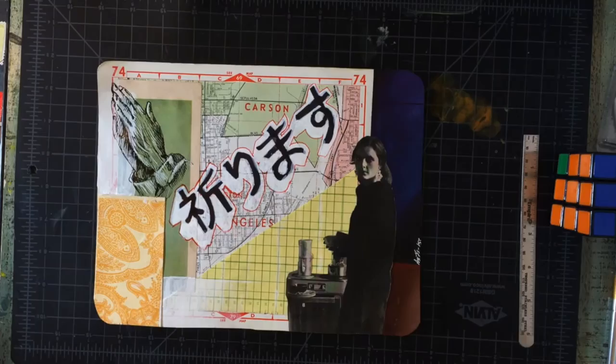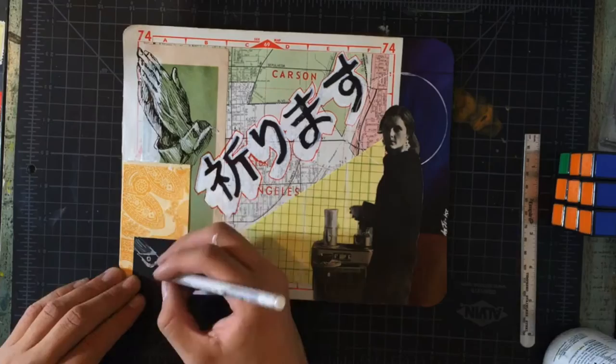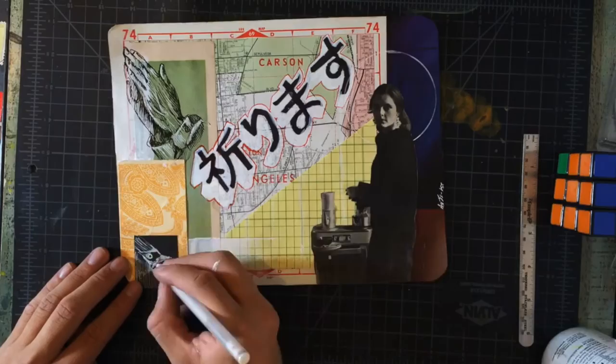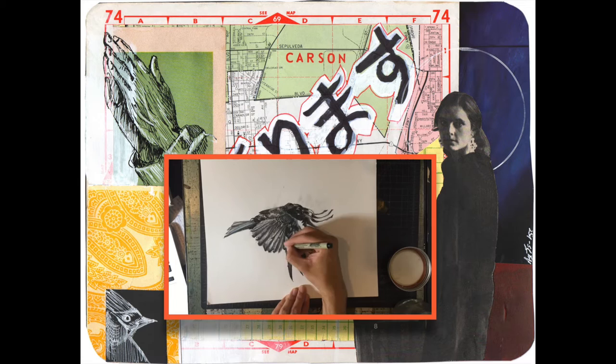Finally, I do some final details: a circle and a black square, where I draw a bird with a white jelly roll pen. Thanks for watching this video — if you enjoyed it, please give it a like, and if you want to watch more collage videos, please let me know so I can make more. Thanks for watching again, bye!